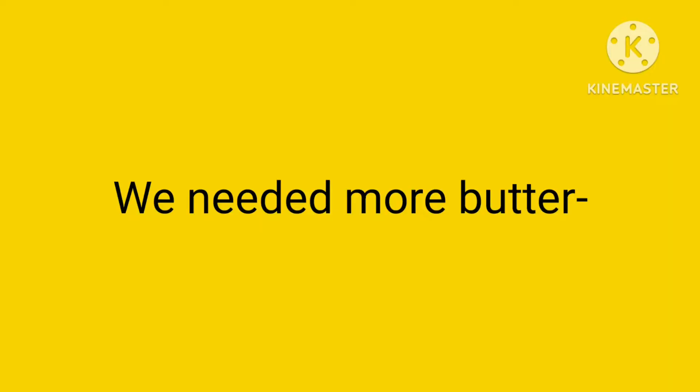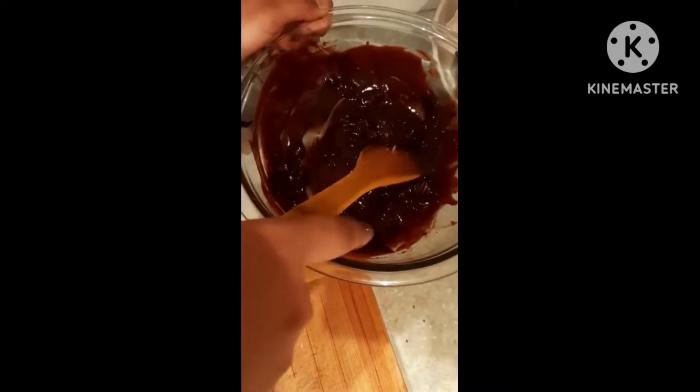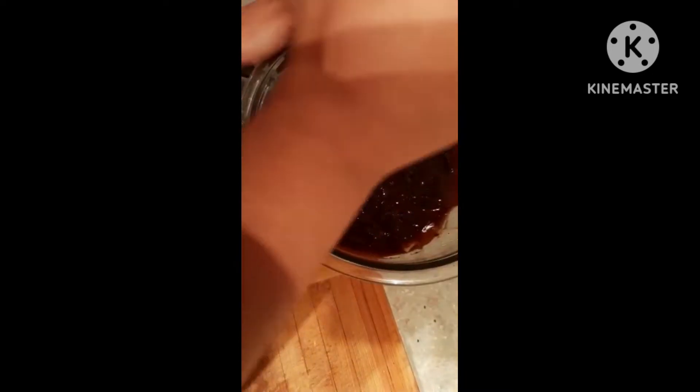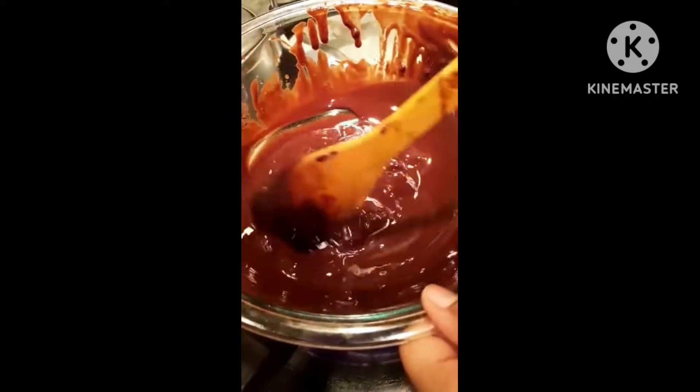Yes, we do need this much butter. The chunks are not melting. We got the chocolate to melt a bit.